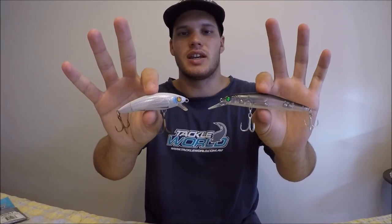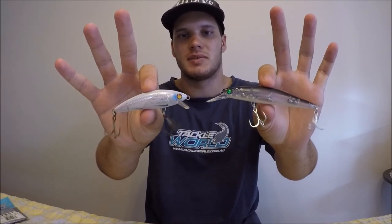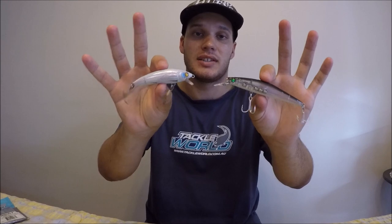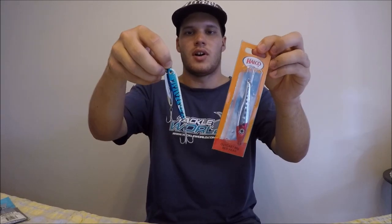As you can see with these two here, they only have very small bibs, so they're going to go just under the surface of the water. Usually when you buy them, the packet will tell you how deep they'll dive — usually around two or three meters. It's good to have a range of depths available: if you're fishing in shallower water you can tie on a shallower one, or in deeper water you can tie on a deeper diving lure.